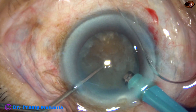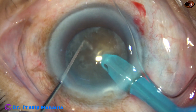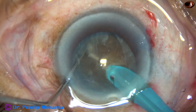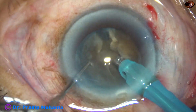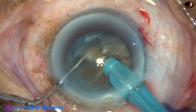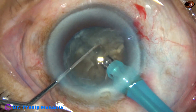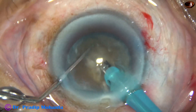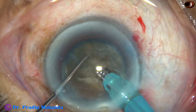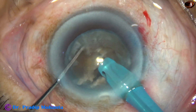And this is submarine chop. The tip is buried totally into the substance of the nucleus, goes through the nucleus like a submarine, reaches near the opposite equator, and then the nucleus is chopped. Now the nucleus is chopped at another place — one hemi nucleus. I come to the original crack and hold this lens piece until it completely separates. Two hemi nuclei are totally separate.